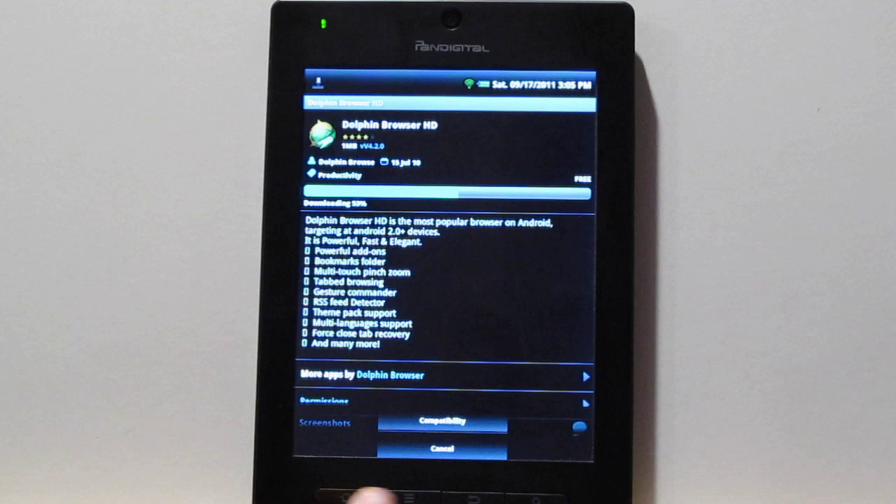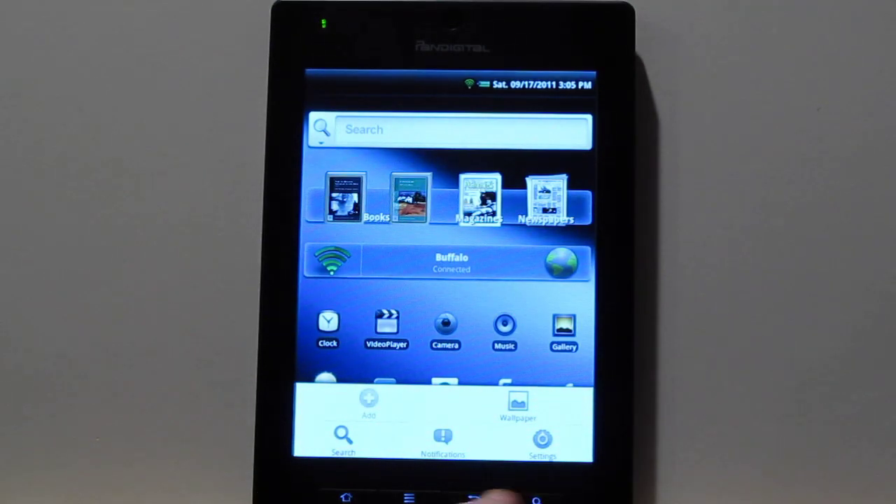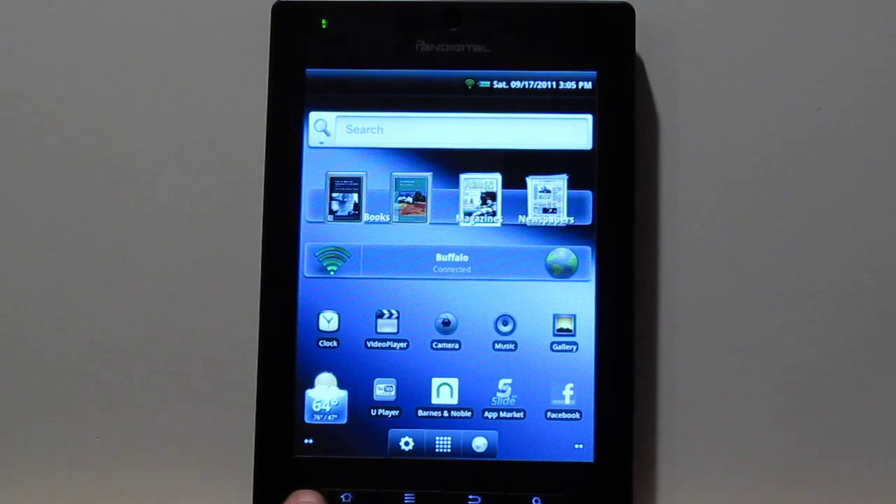The Pandigital Planet has these hardware buttons down here. You've got the home button, menu, the back button, and search. Sometimes they take a couple of times to hit — sometimes the first time you hit it, it lights up, and the second time you hit it, it actually activates it.